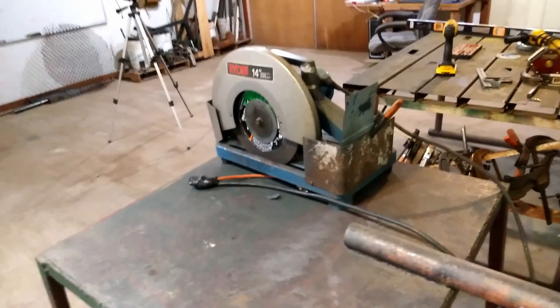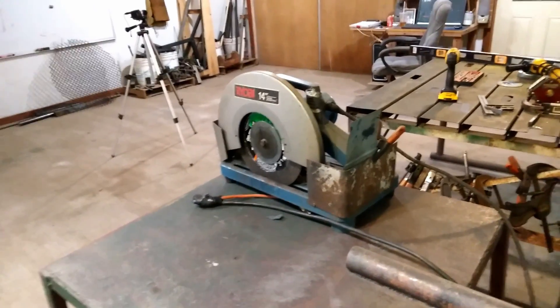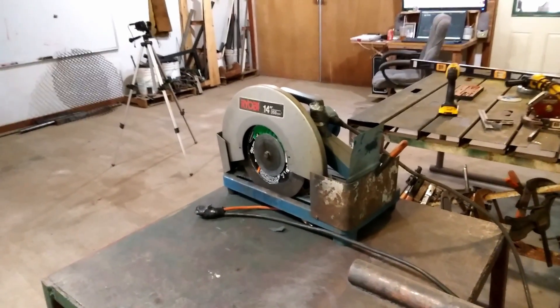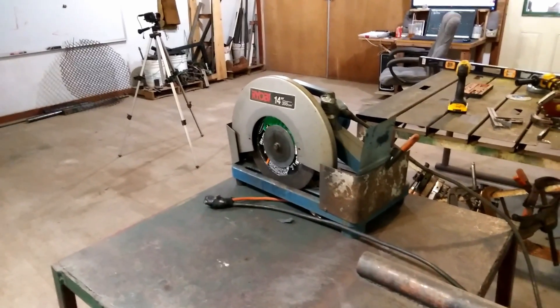We have a chop saw. I think this is really important to have. You could do it without it — you could use, you know, like a sawzall — but this will give you good square, clean cuts.